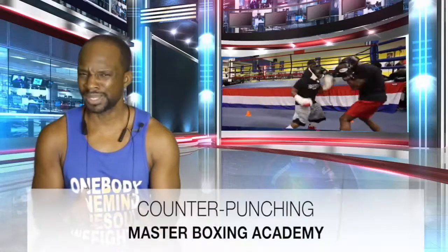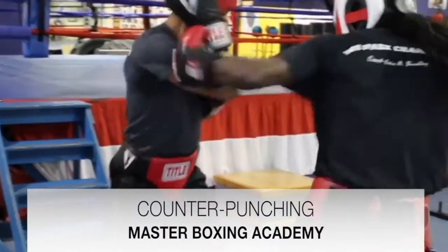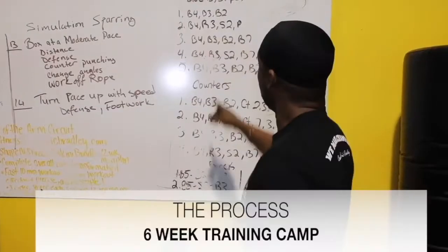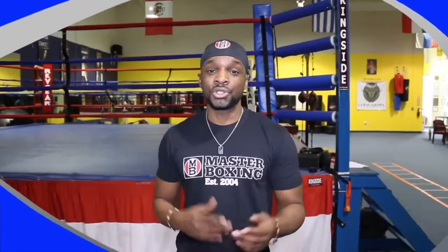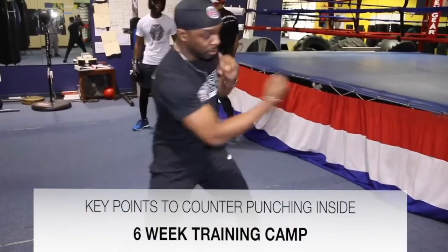Next, counter-punching. You can watch videos on counter-punching, and I've been guilty of this as a young buck coming up in the sport — you only see what to do without understanding how to actually go about doing it. The one-two-threes — we've all as coaches been accustomed to and guilty of taking something, seeing it, and applying it.